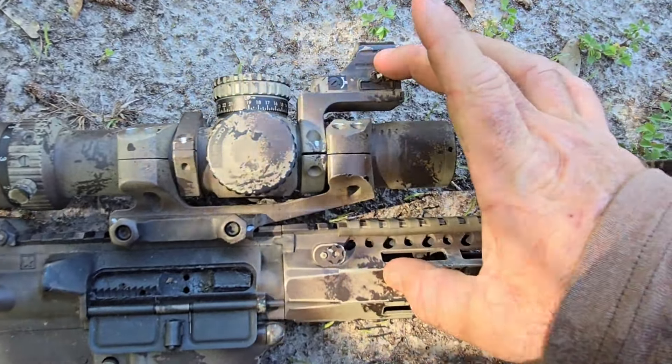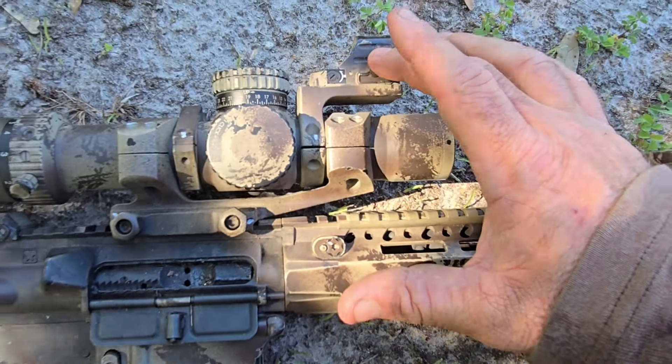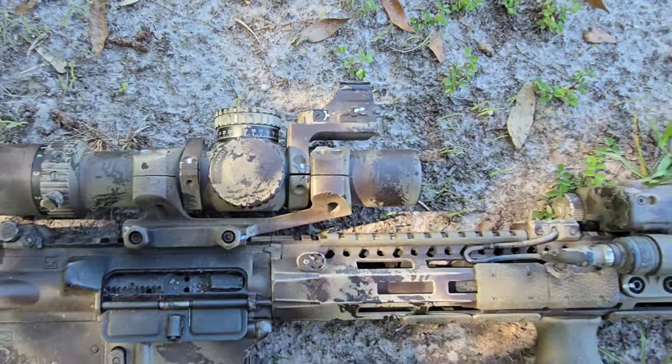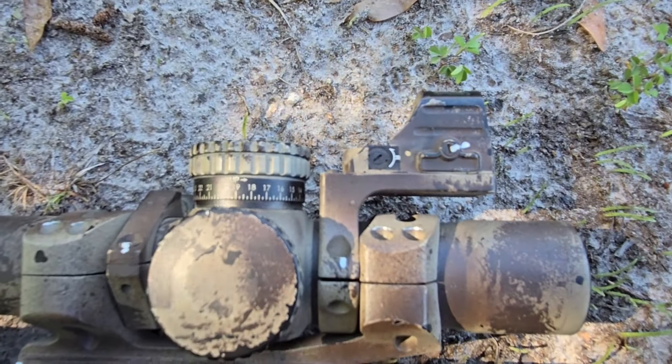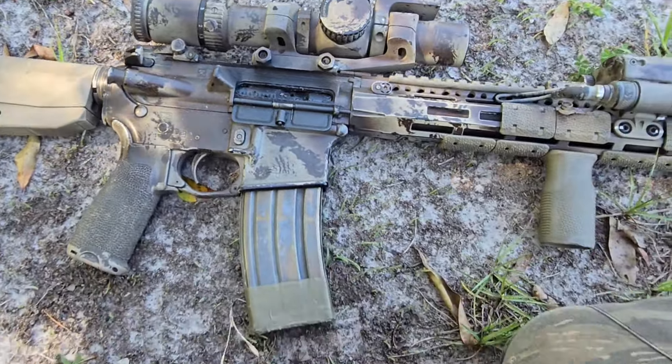So you're looking at probably about 3.2 to 3.3 inches here, so it's a little bit higher than what the hydro mounts would be — quite a bit higher than what the 226s are that you're used to running. Probably about a quarter inch to a half inch higher than that. But as you can see in the shooting video, I can use it pretty well.